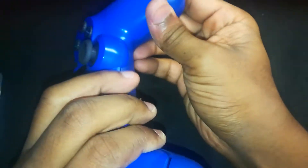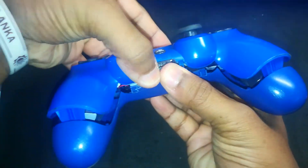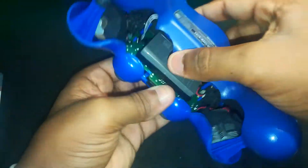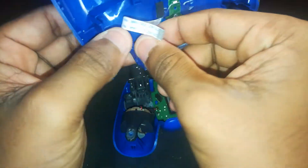Gently pull down both sides of the handles — don't force it, take your time and work your way around the edges. Use a plastic prying tool if you've got one, or just your fingers if you're confident. The goal is to open it clean with no cracks or stress. Now that you've loosened the bottom shell, gently pull up the upper shell — but hold up, the upper part is still connected to the motherboard by the charging port and LED light connector cables. Now unplug the touchpad flex cable from its port.